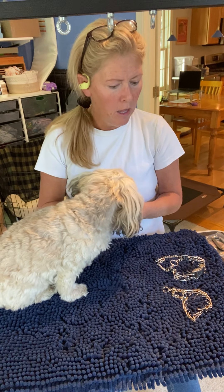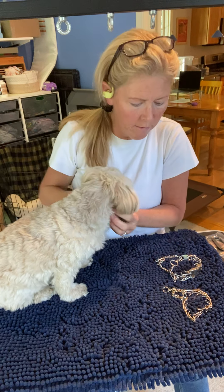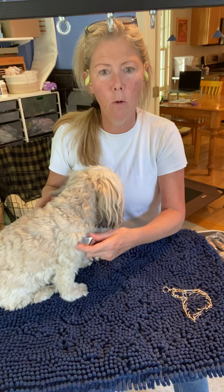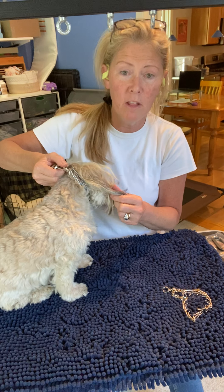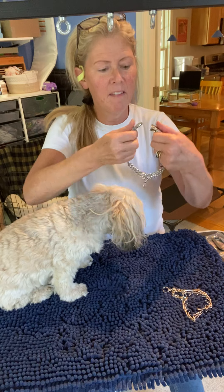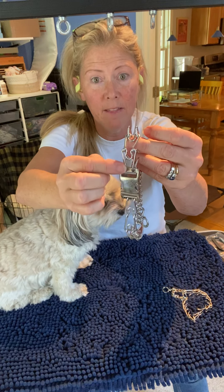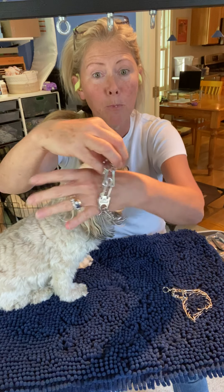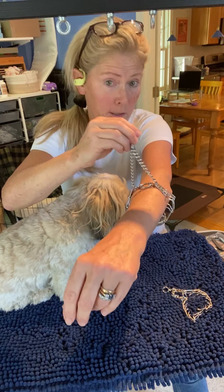So, how should the prong collar fit? The prong collar should fit snugly right around behind the dog's ears at the top part of their neck — the absolute highest part. We don't want it way down; we want it up high. The collar I'm using right now is a 2.25 millimeter Herm Springer prong collar from Germany, and this is appropriate for almost all dogs.